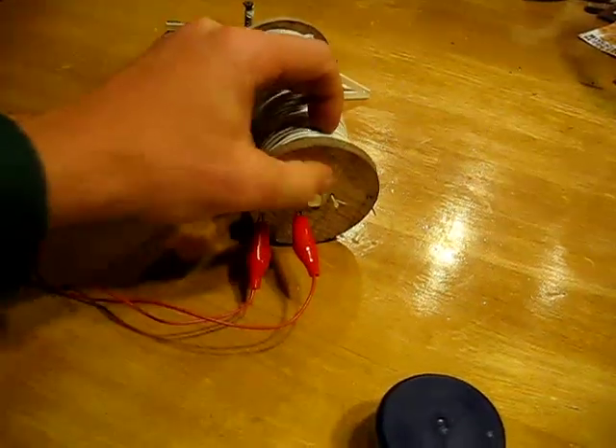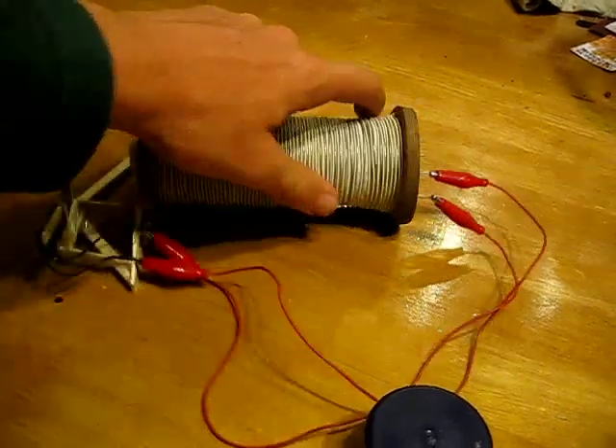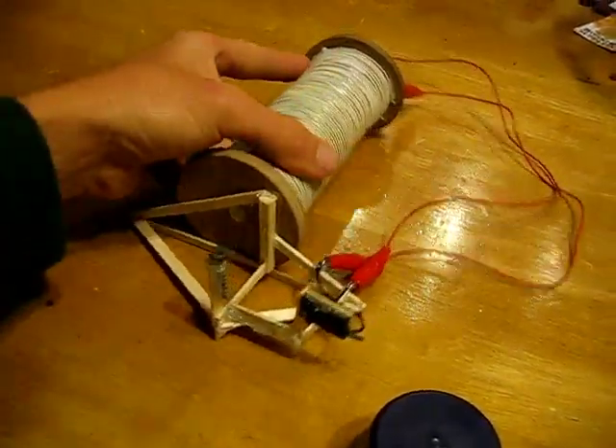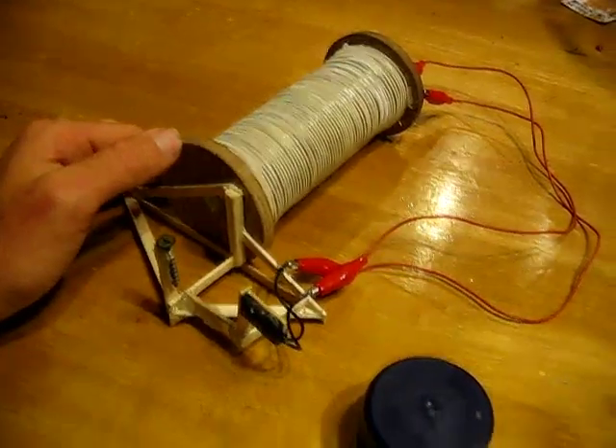I have a soft iron core and my copper and iron wire. It runs side by side and I have hundreds and hundreds of turns — windings wrapped around this coil.